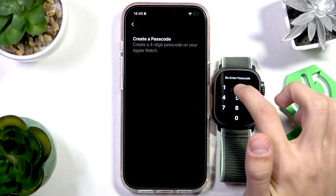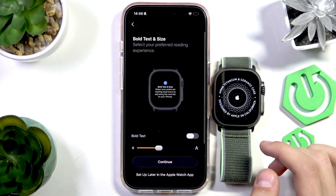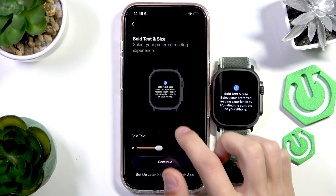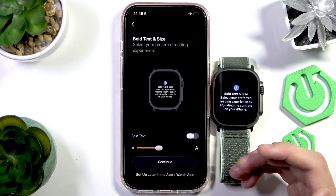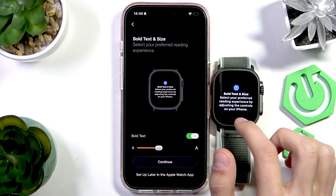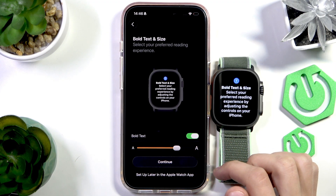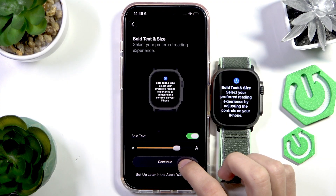I'm going to set a passcode — one, two, three, four. Now the passcode is set and we can continue. Next we have bold text and size options, so we can change the preferred size and boldness of the text. Select the options you want — you can preview them on the Apple Watch as they change. Once you're set, press Continue.